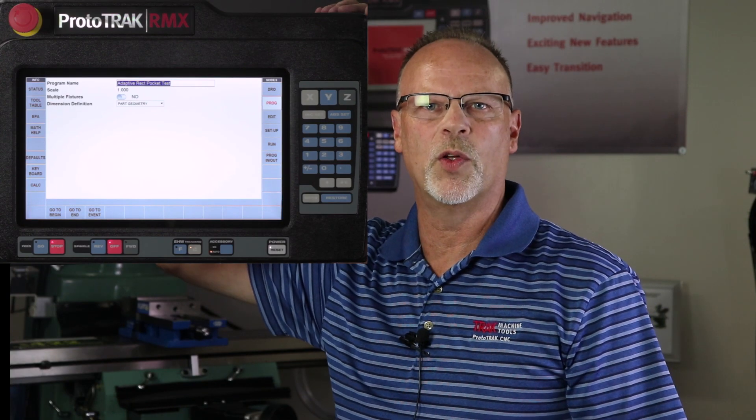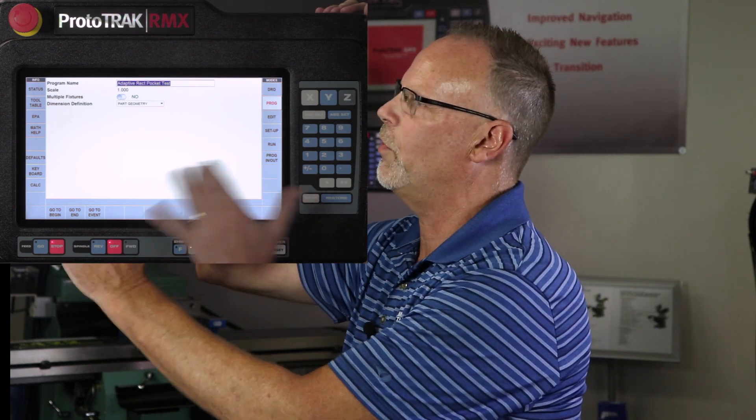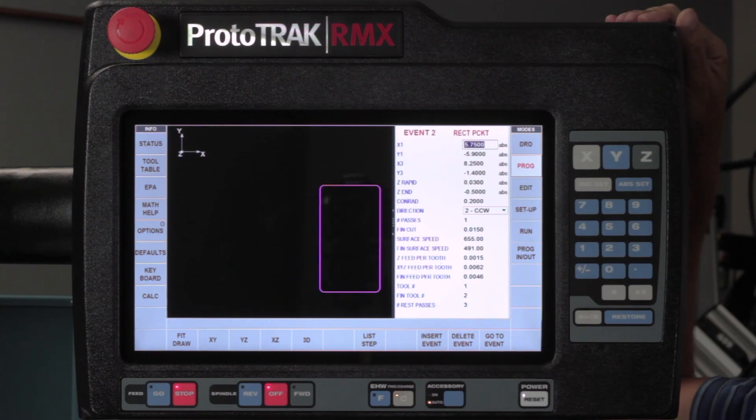Now I'm going to show you how to do this same pocket using adaptive machining. Let me swipe forward and show you the event. In here you'll see that I'm using surface footage and chip load. I am going to do this entire rough cut with one cut — I'm going to helical into the bottom of the pocket and then cut out the entire thing using adaptive. Then I'll come back with the second tool to pick out the corners and make the finish.